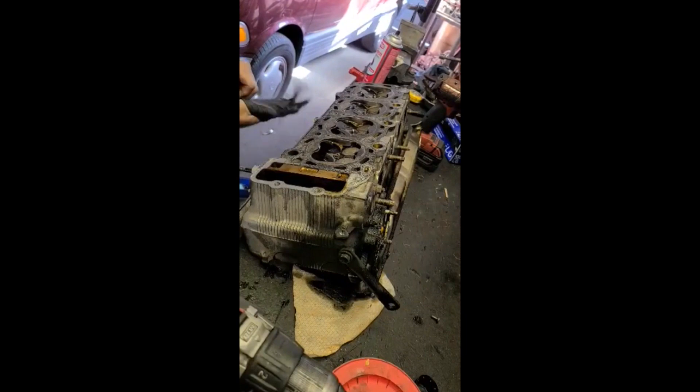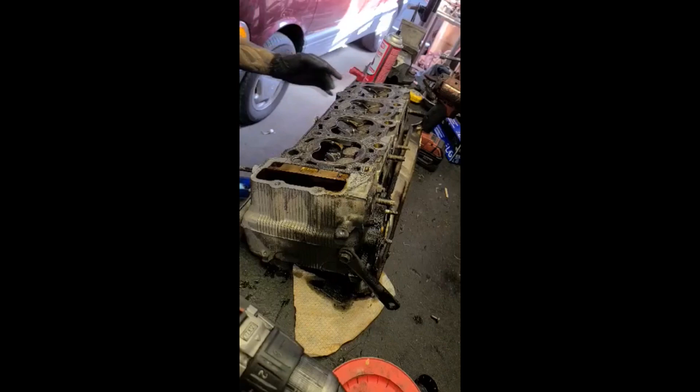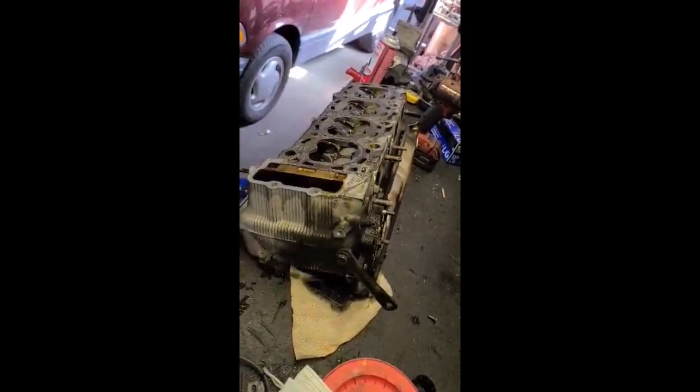Let's see if this head is any good. I have high hope — I hope that this is good to get resurfaced and come back from the machine shop.